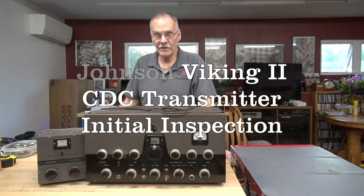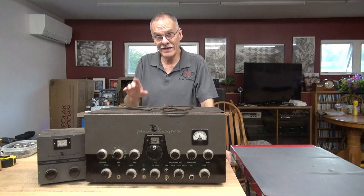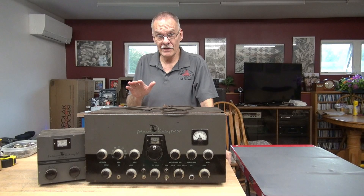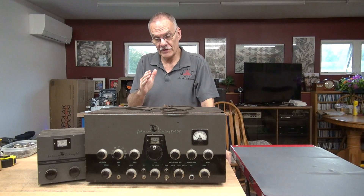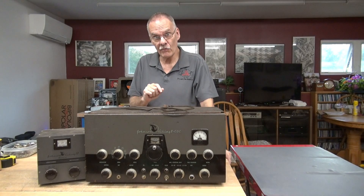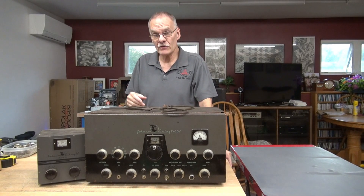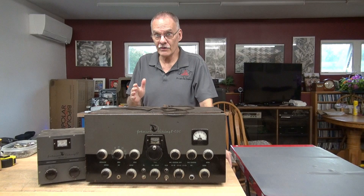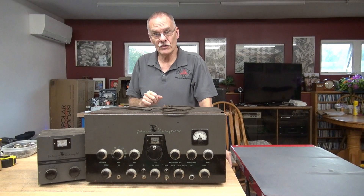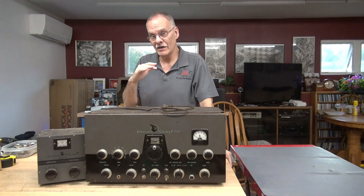Hey everybody, it's Terry at D-Lab. The other day I received this Johnson Viking 2 CDC model in for repair. This was a civil defense unit — they're pretty rare, first one that I've ever worked on. The customer complaint is he dug it out of the basement, it's been sitting for quite a few years. He flipped on the main power switch and soon after that smoke came out of the radio and it died.